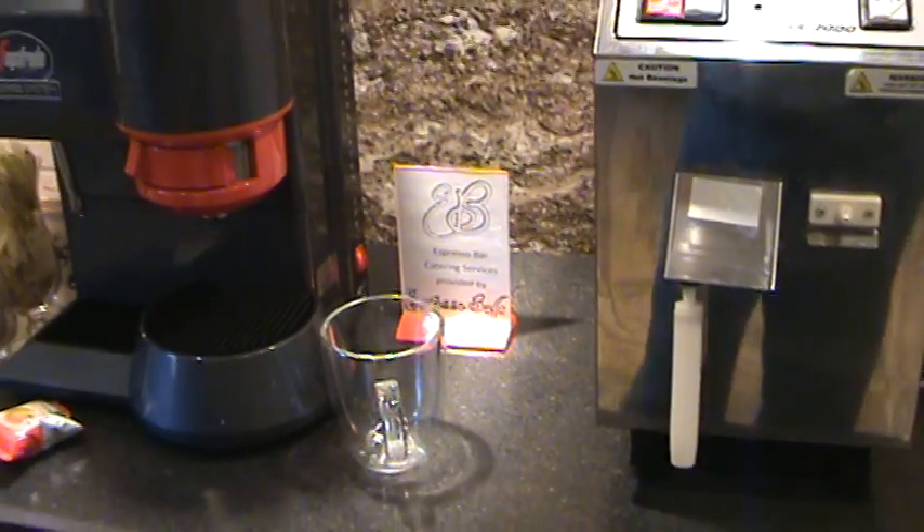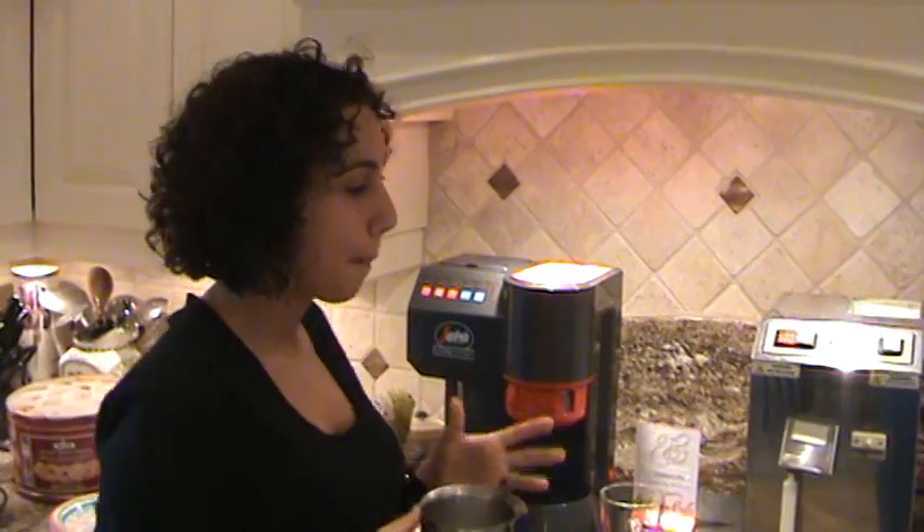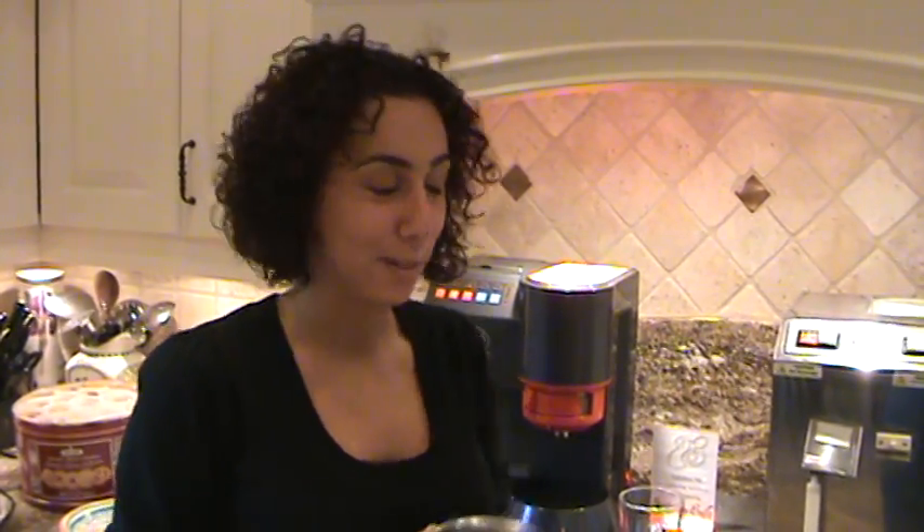Hi everyone, it's Daniella from Espresso Bella again, just at Effetti Designs Floral Basket Party. I just wanted to make a couple of cappuccinos for the ladies before their droves of people come on in, so here we go.